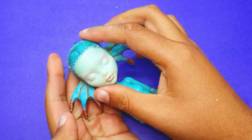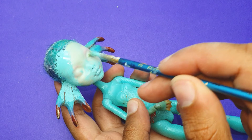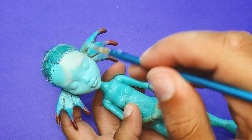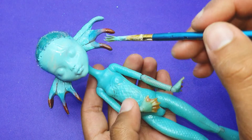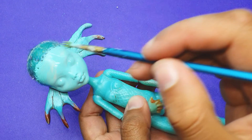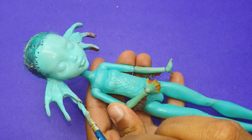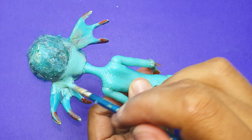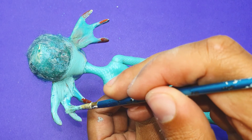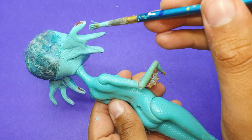Both ears are now attached and the doll is looking very cute. Now I'm using my acrylic paint — applying thin layers — and starting to repaint the doll face. Make sure to water down your acrylic paint so you don't get any harsh lines and everything stays smooth. I also have an ear brush but I'm feeling lazy today, so I think this technique is very easy and fun.